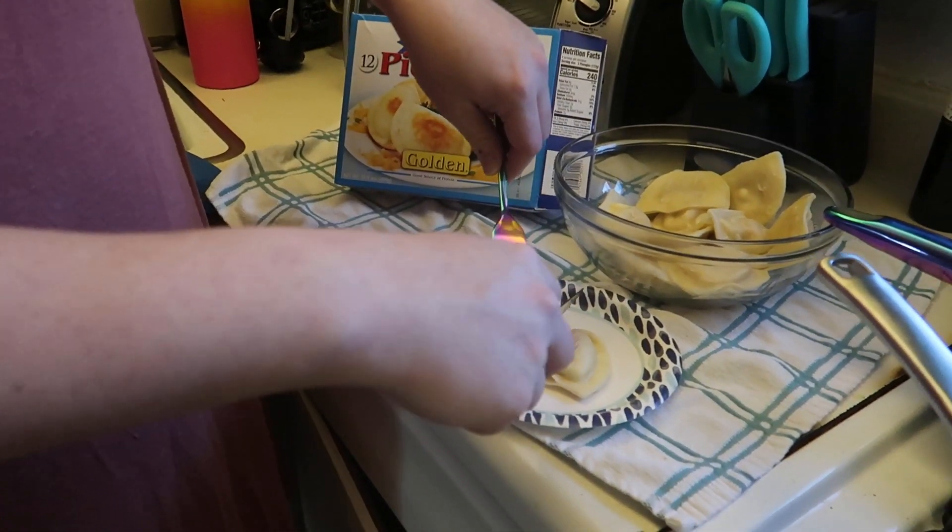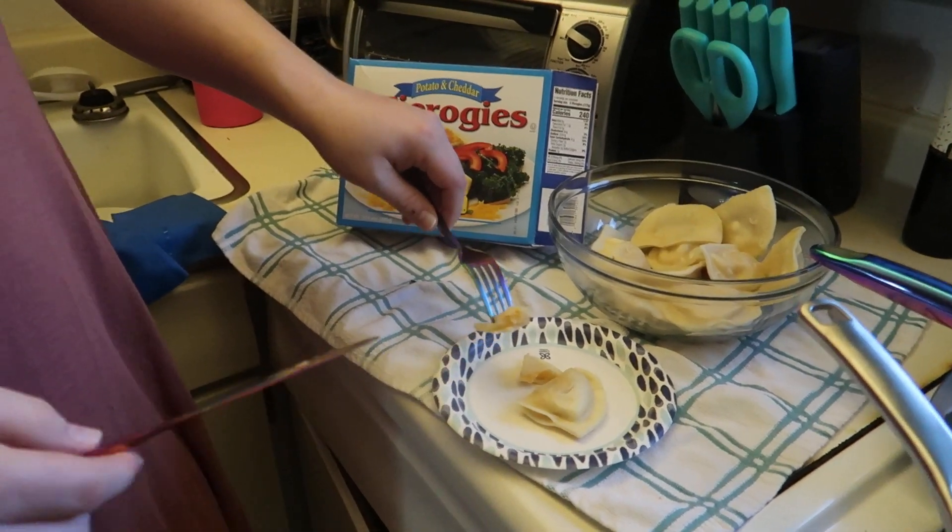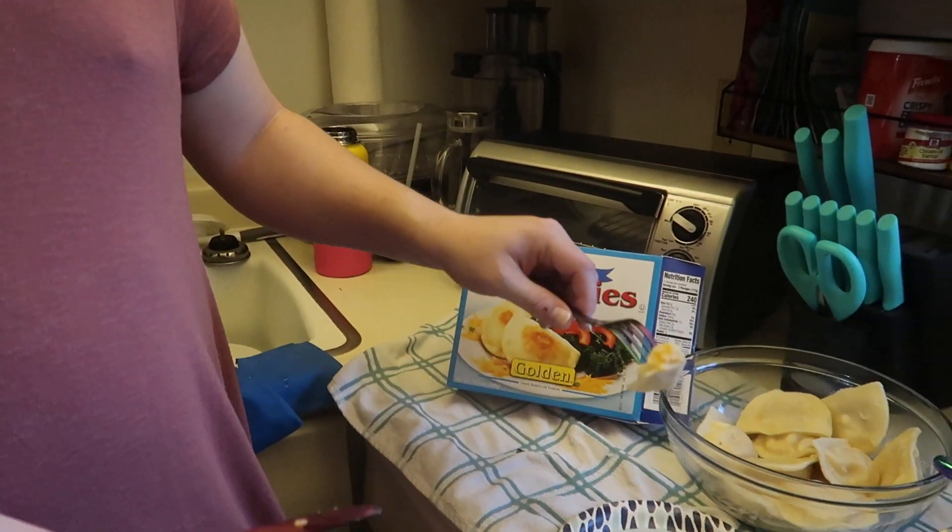Oh, please be gentle — you're scraping the metal against the metal. It smells a little cheesy, a little potato-y. Okay.